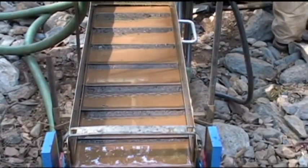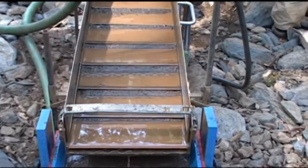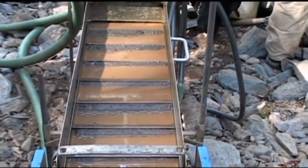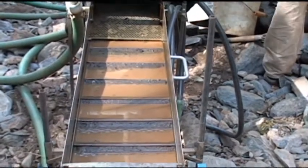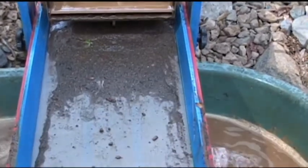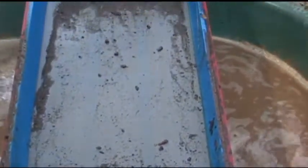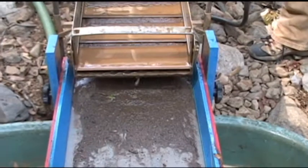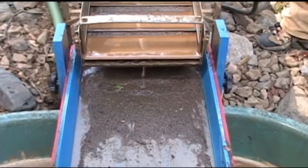It looks like the sluice box is running pretty good. All the riffles are nicely, evenly packed up there with material — that's after five buckets worth. A little punch plate and whatnot seems to be doing a good job. The screen is working, but it's going to need some modifications. Water is dropping through it, but off the back, underneath the sluice box, if it builds up it's kind of rolling off the back and I don't want to lose any water.